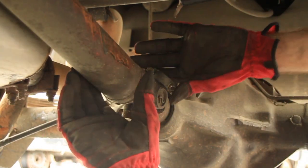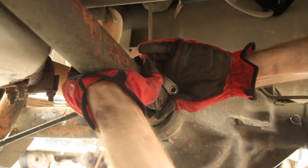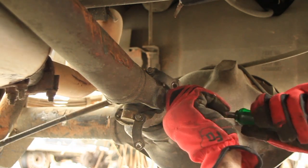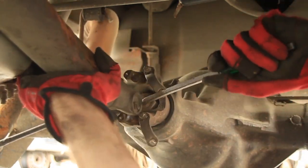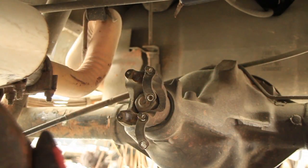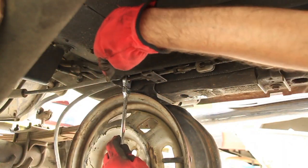Once you get both the straps loose you should be able to push the drive shaft forward on the slip yoke and get it off of there — might need to pry it a little bit. There we go. You can even take that out if you want.